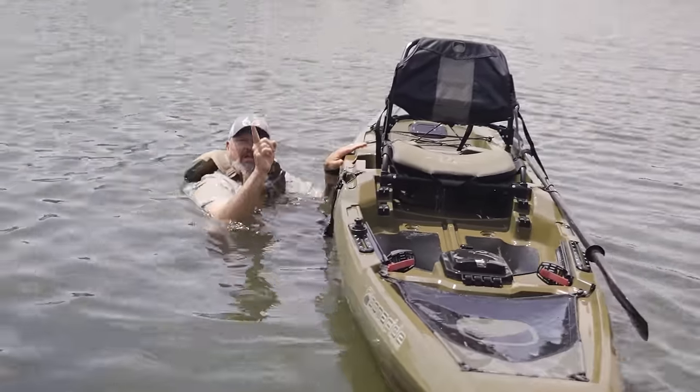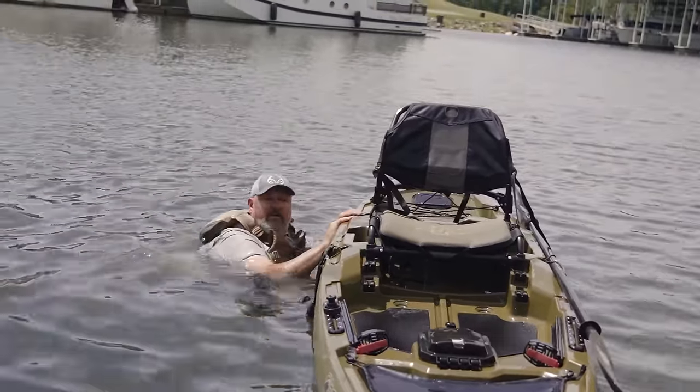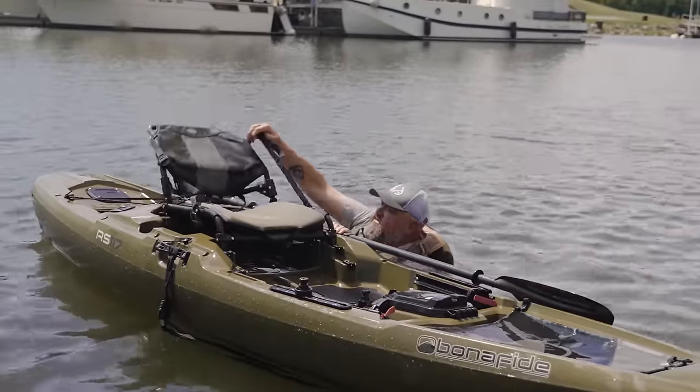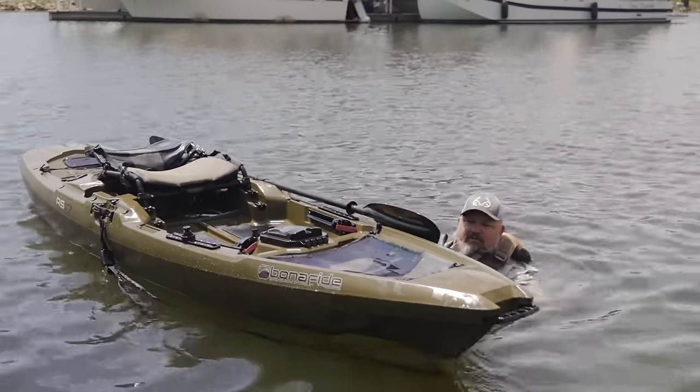The next thing you're going to want to do is try to lay your seat down if you can. If you've got a crate or something like that, this may not be possible, but this is one of those things you want to do if you can. Lay your seat down. I like to come in from the other side of the boat, so I'm going to come back around.